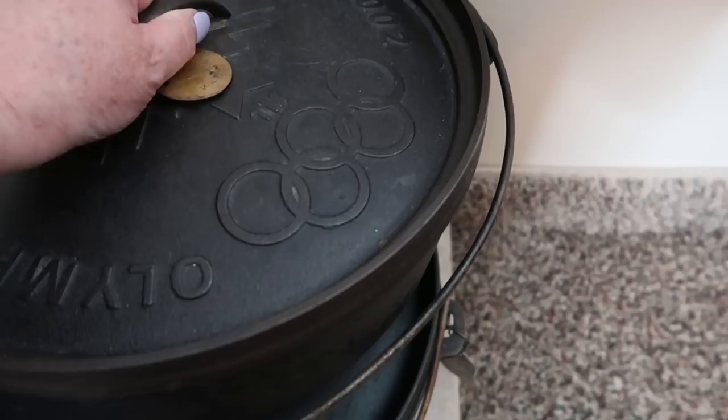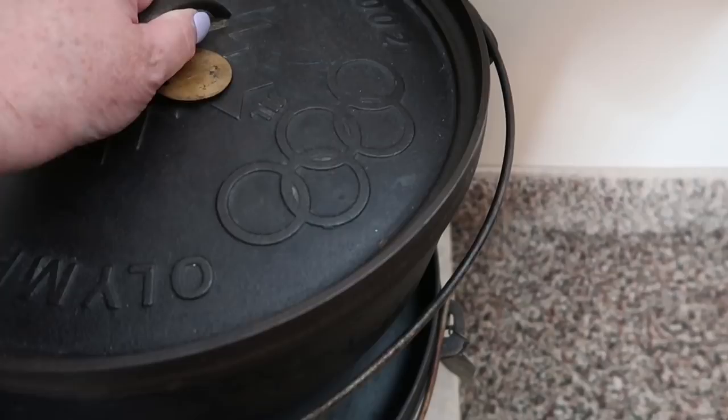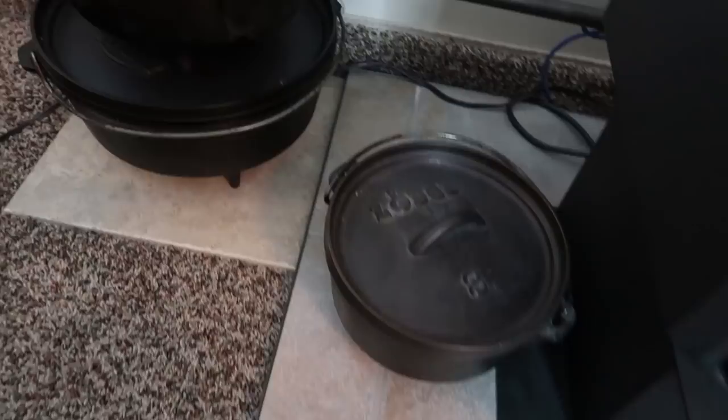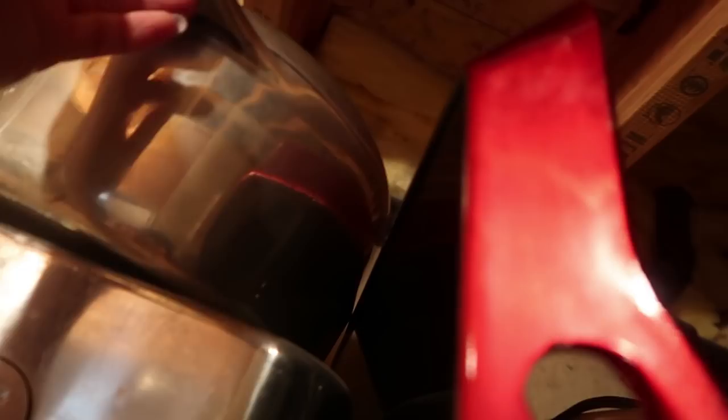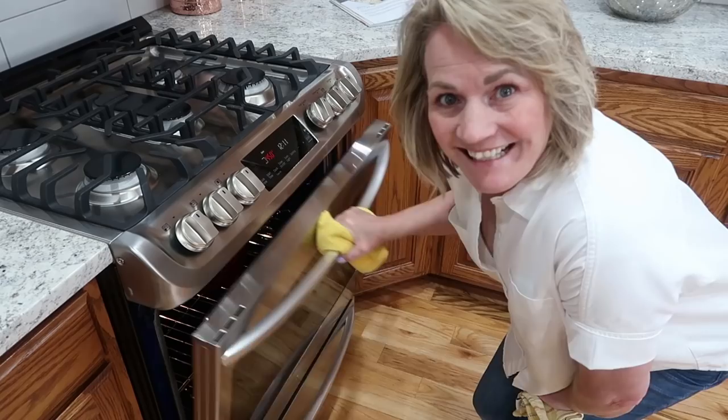The Dutch oven will take about 30 minutes to come up to temperature. Let me show you Chad's collection of Dutch ovens — he's had these since he was the scout master years ago. Those Dutch ovens work absolutely marvelous. I put a cookie sheet down first because the legs will go through the wire in my oven if I don't. You can also use a roaster pan if you don't have a Dutch oven — that works really fine too.